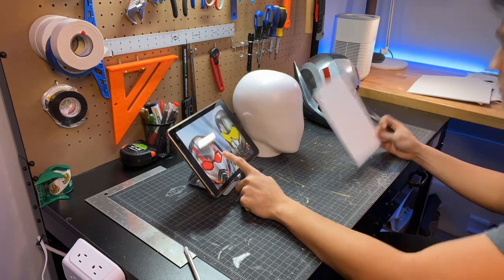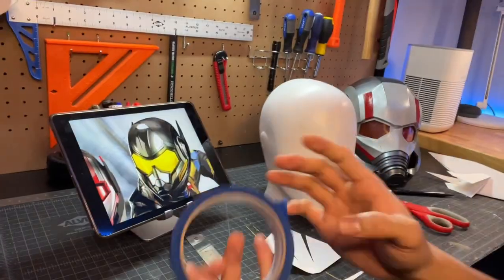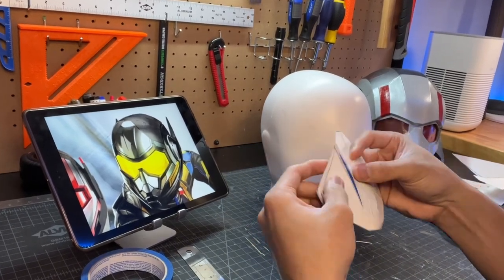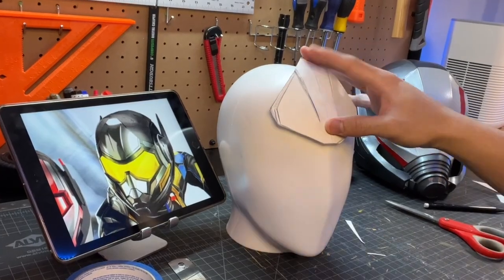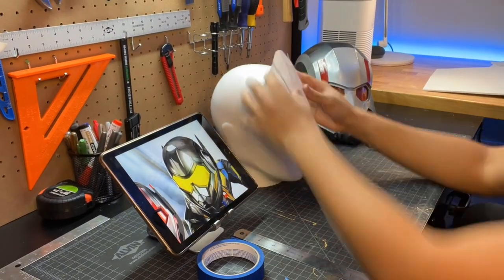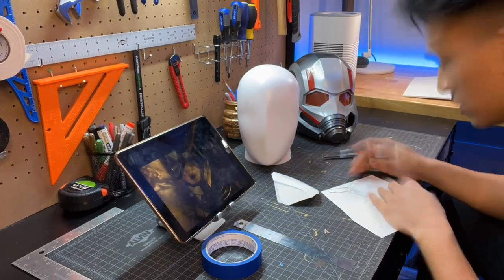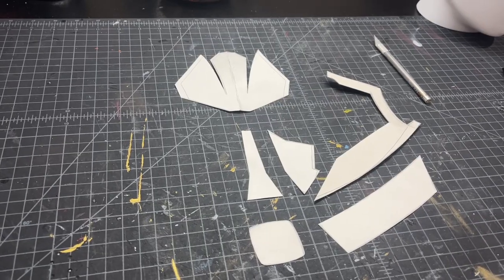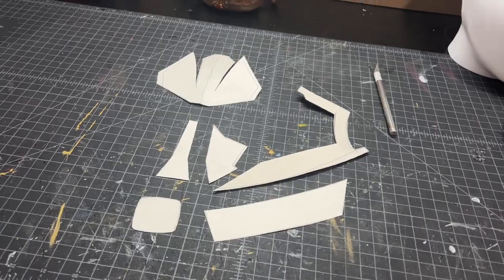As always we first start off by freehand sketching the first parts of the helmet. Here I am building the forehead piece, and as you can see once I cut it out of poster board I just use masking tape to roughly assemble it to get a good sizing on this mannequin head that I have. I'm going to continue drawing and cutting out pieces to make sure they fit correctly. These are the pieces I came up with — it's kind of just one half because we're going to mirror a lot of those pieces.